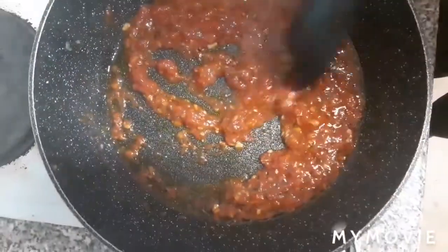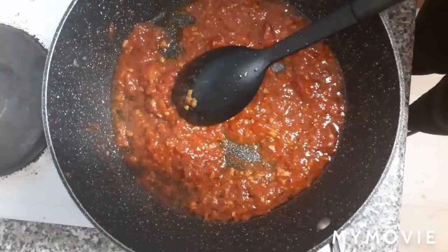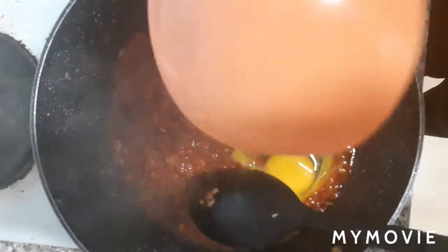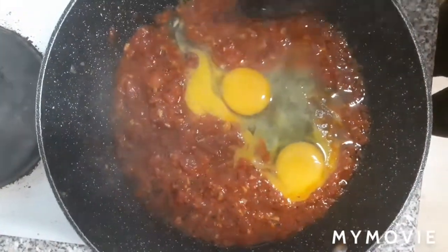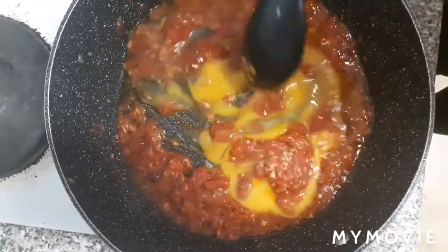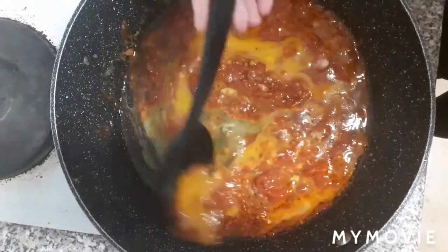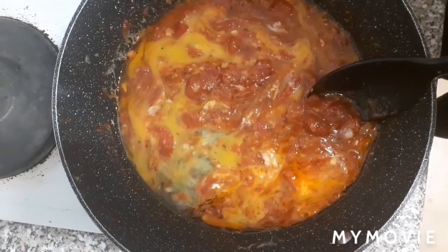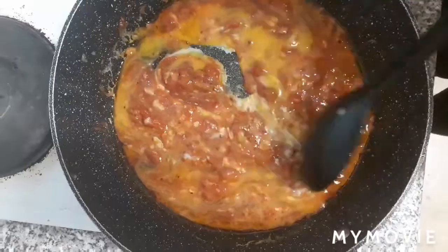I've cooked the tomatoes for about four minutes and it's looking good to me, so in go the eggs — pour them in. While they cook, I'm just going to gently stir them and mix them into the tomatoes so they blend together. Turn the heat up a little there and just let that cook and mix.